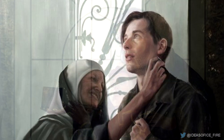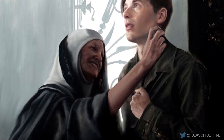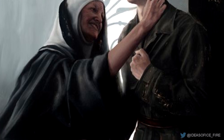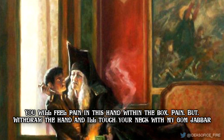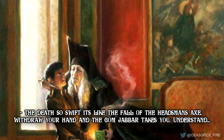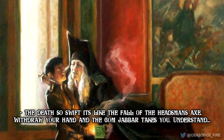The Gom Jabbar would be placed upon a thimble and held at the subject's neck. The subject's hand would then be placed in a box, and through a process which the Reverend Mother calls pain by nerve induction, the subject's hand is subjected to intense pain, though the flesh is in no way harmed. You will feel pain in this hand within the box — pain — but withdraw the hand and now touch your neck with my Gom Jabbar, the death so swift it's like the fall of the headsman's axe. Withdraw your hand and the Gom Jabbar takes you.